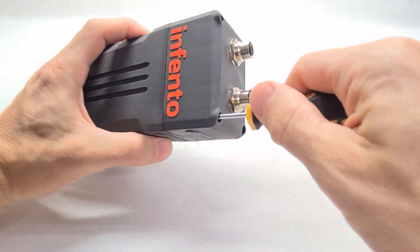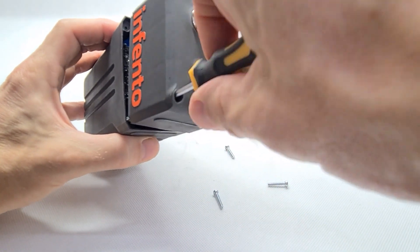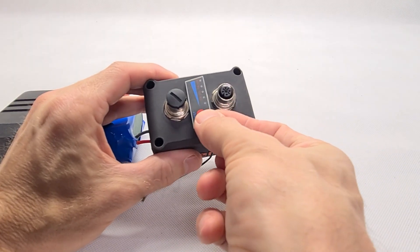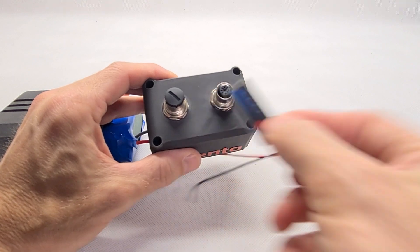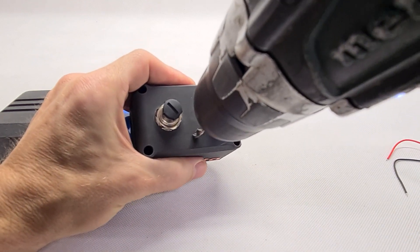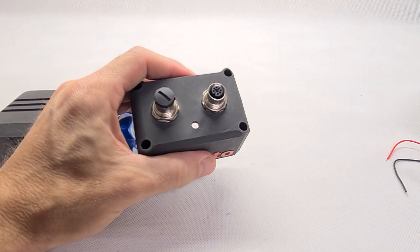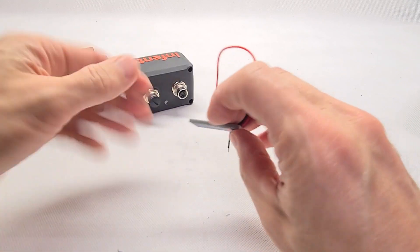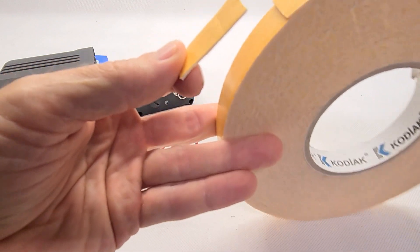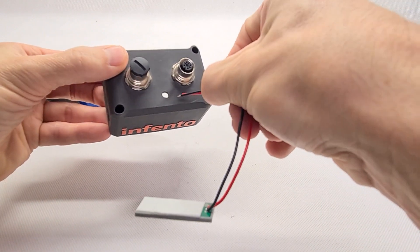First, remove the four Torx-driven screws that hold the battery case's lid in place. Now find a place where you would like to place the indicator panel and drill a 5 mm hole into the battery case's lid. I found the place between the cable connector terminal — well visible, well accessible, and well protected. Then route the indicator's wires through the 5 mm hole and attach the indicator panel with the foam tape onto the lid.